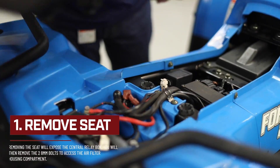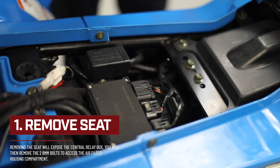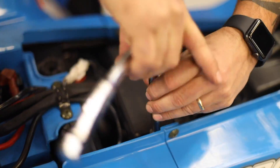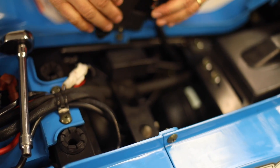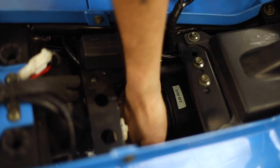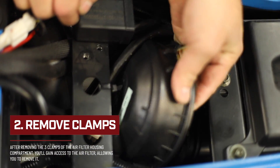To access the air filter, you have to remove the seat off the unit. You will find the central relay box and you have to remove the two 8mm bolts, then move the relay box to the side to give you access to the air filter housing compartment. Next, you will remove the three clamps that hold the air filter housing cap.